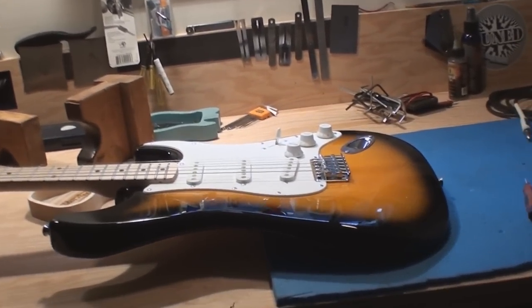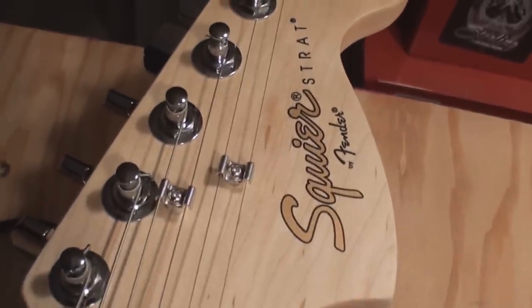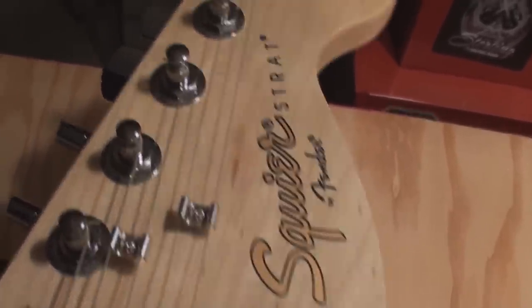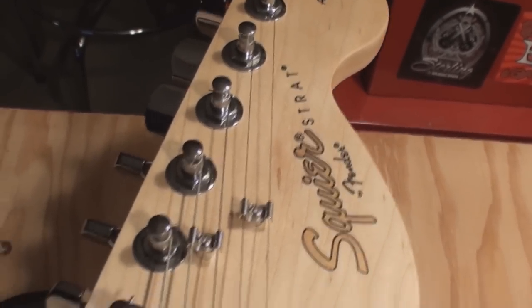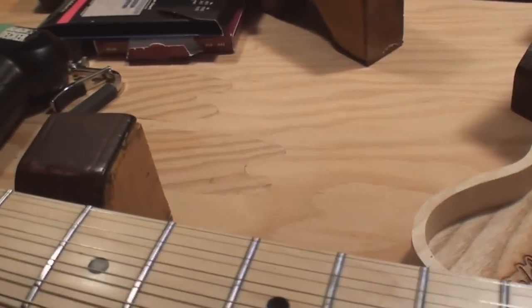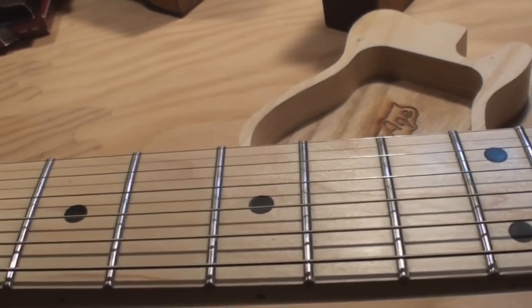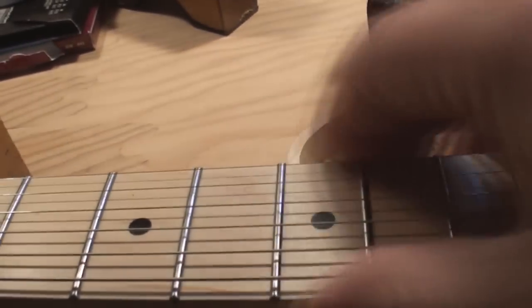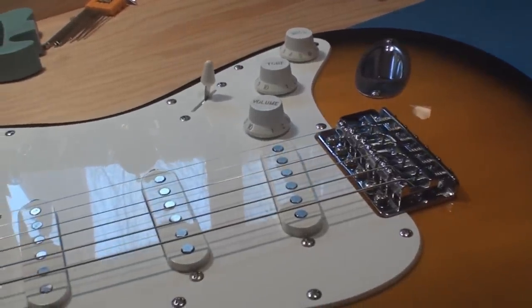Looks like a Strat, smells like a Strat, but it's a Squier Strat. They couldn't even spring to print out the whole word Stratocaster — they just call it 'Squier Strat.' Good enough. And this thing has got cheese grater fret ends, just terrible. We're gonna try and set it up, so let's get the whole neck off and see what we can do here.